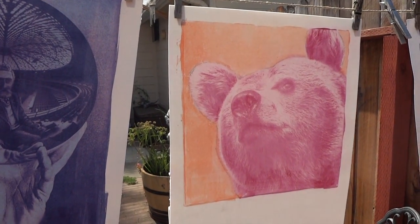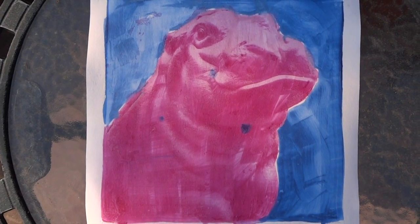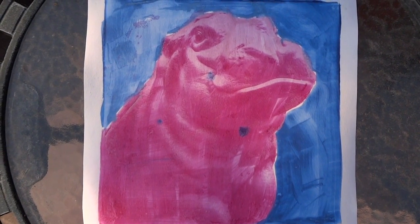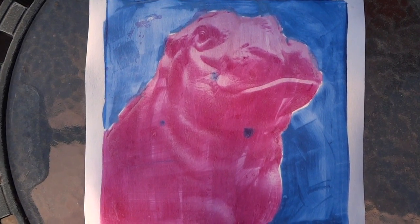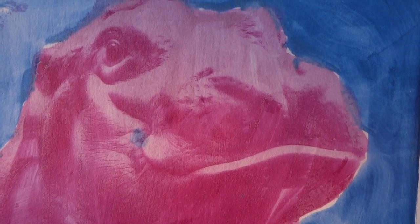I mentioned earlier using a heavy white paper that can withstand a soak for this process. I also tried it on watercolor paper. As you can see, the results are a little bit different — it's pretty streaky, you can see a lot of brush strokes. It's kind of cool in its own way, but it's a different result.